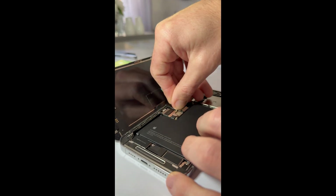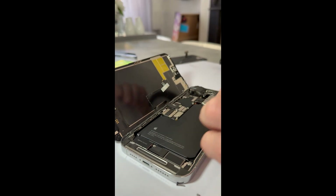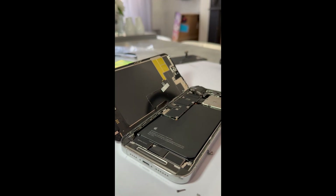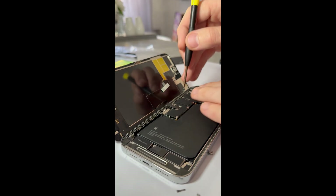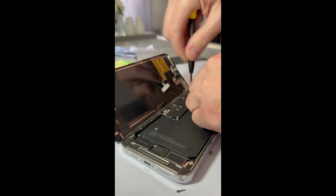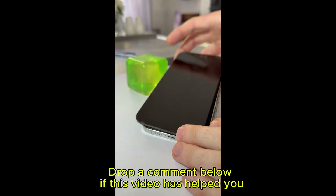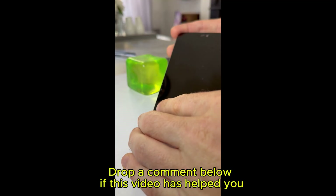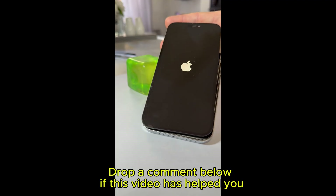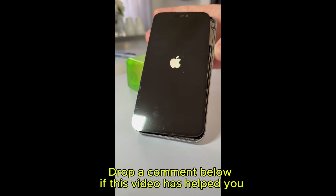Now, reconnect the new screen flex cables first, then the battery. Put back the metal shields and tighten the screws — make sure everything's snug but not over-tightened. Close the phone carefully: start from the left, press down gently, and work around the edges. You should feel it click into place. Now power it on. And there it is — your iPhone 14 Pro Max is back to life.